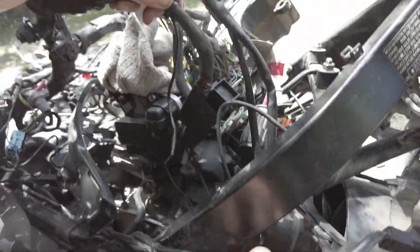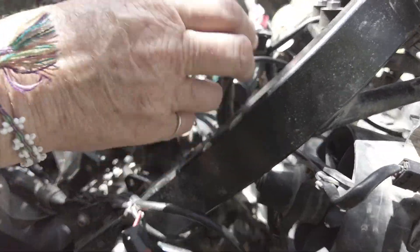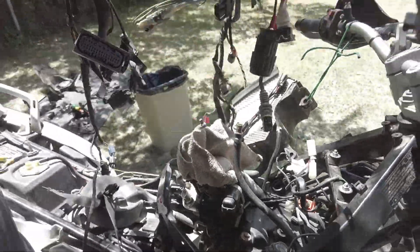The trick here is just to take it one connector at a time. The biggest challenge is the large plug for the ABS sensor. There we go — the harness is out.